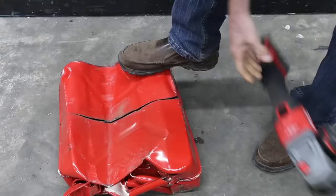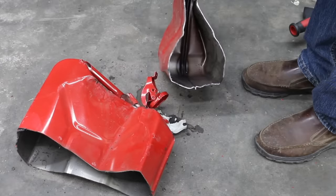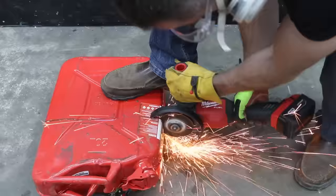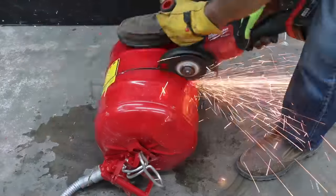Looking inside the cans: the Stark's interior is unpainted and does not appear to be galvanized. The Midwest can is made of much thicker metal compared to the Stark and the entire inside is painted. Just like the Harbor Freight Midwest, the metal inside the Wavian is also painted.